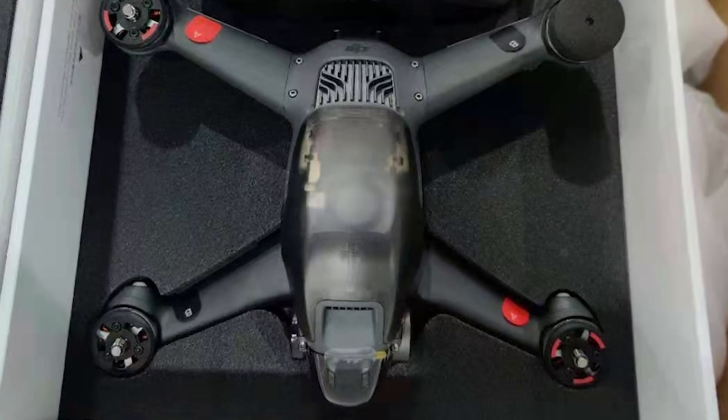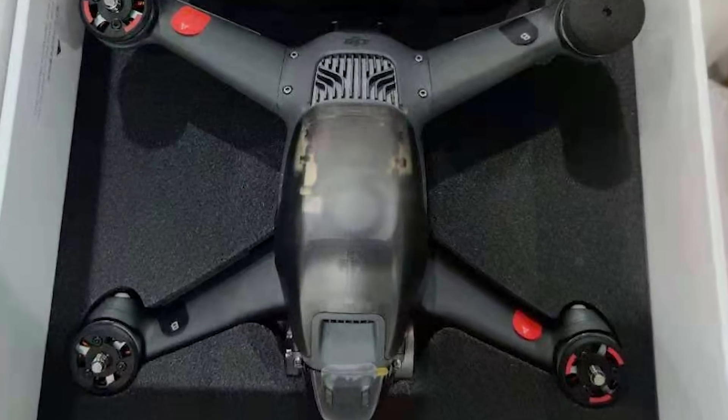With the new DJI FPV quad looking imminent, there's a few things that you need to know before you buy. Let's discuss.